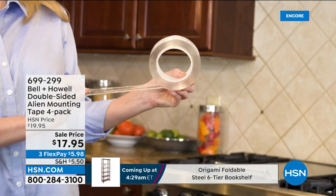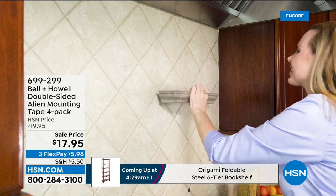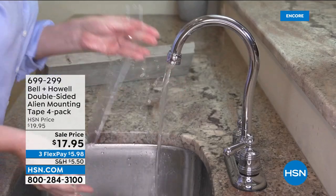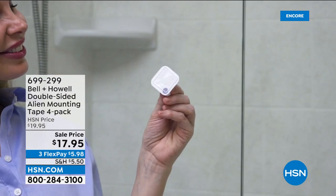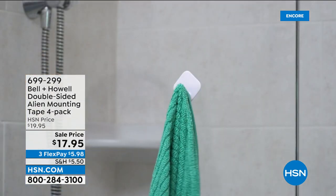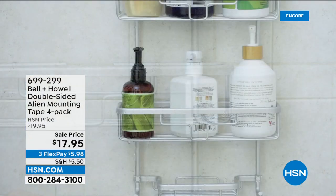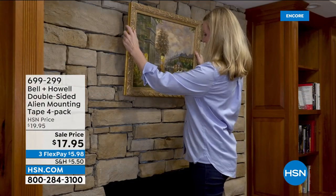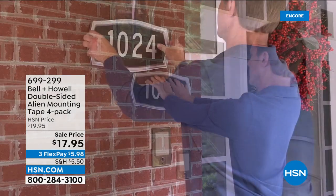You get a four-pack. What's great about this — if you don't want the vase to move, look at how powerful it is. You can stick this on any surface — I don't care if it's glass, if it's wood, if it's brick, if it's stone. And we have the lowest price we've ever had, putting those pictures up anywhere.